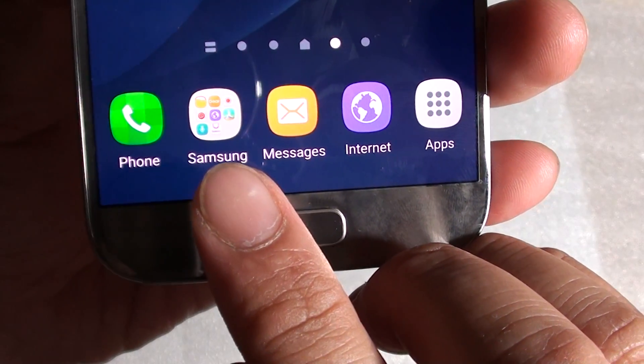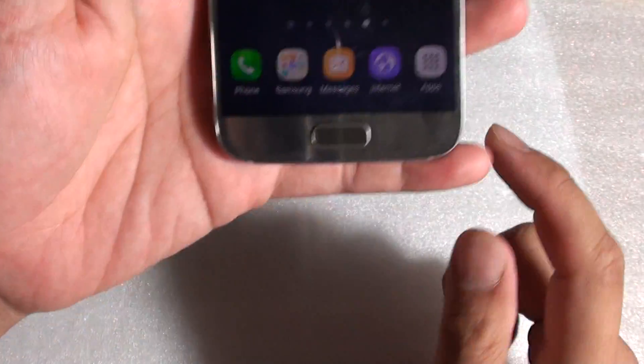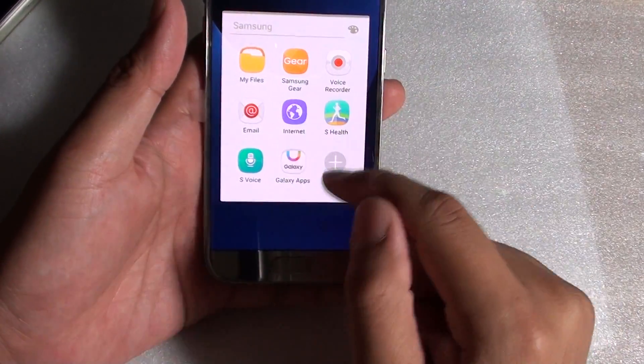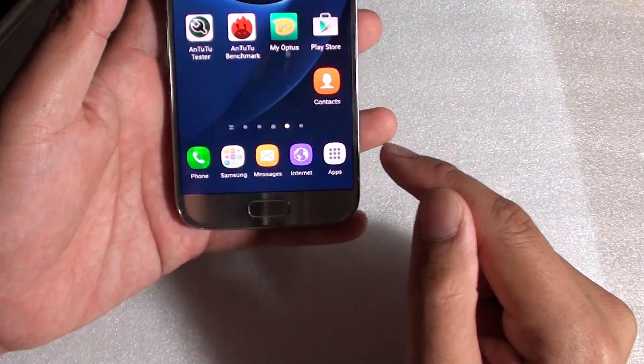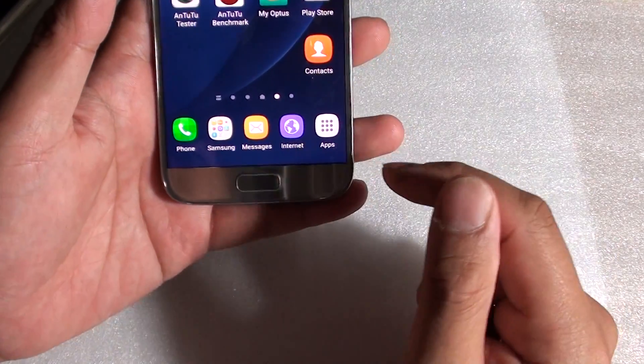How to create a folder on the bottom dock of your Samsung Galaxy S7. So you can see here, if I tap on this folder, it opens up the folder and you have more apps inside. Sometimes it is convenient to place a folder in here, and then once you tap on it, you've got more apps to open.